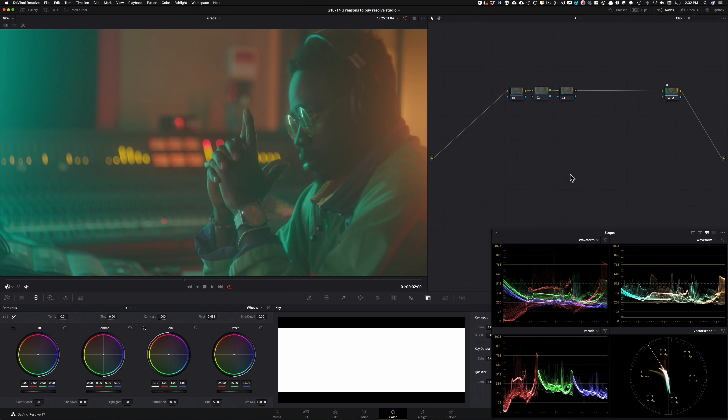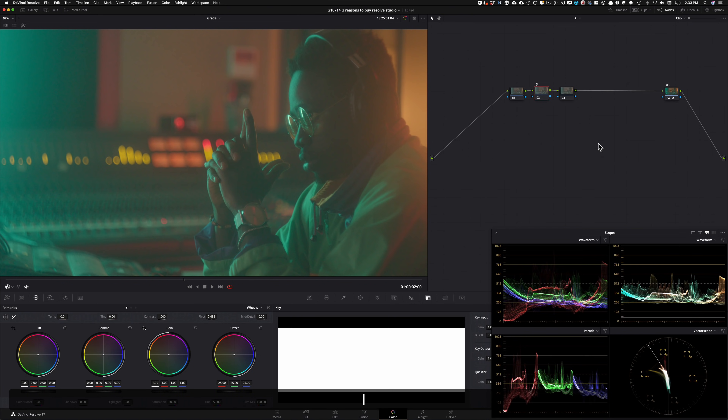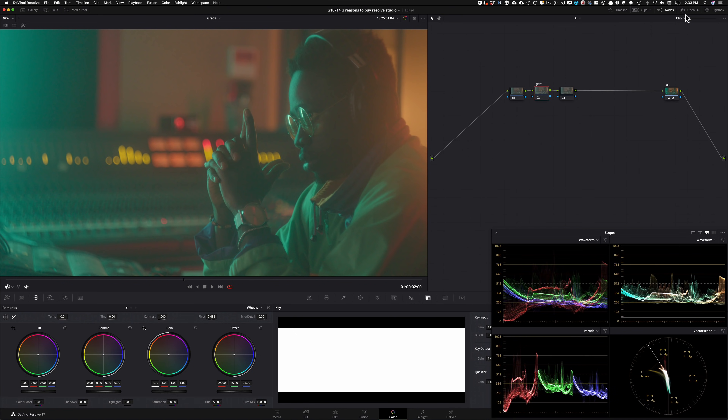All right guys, as always, let's get this party started. We're here to see three tools that make DaVinci Resolve Studio worth purchasing. We have a CST applied downstream — if you're confused about why it's not up front, you can watch my free training, link is in the description. You'll learn everything about HDR-ready node trees. I've got it converted from CLOG2 to Rec.709. Now let's start with our first tool, which we're going to call Glow.